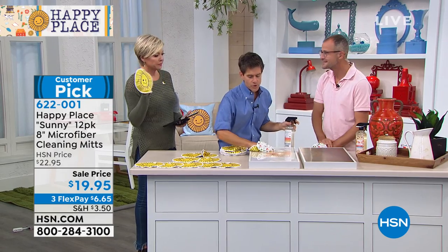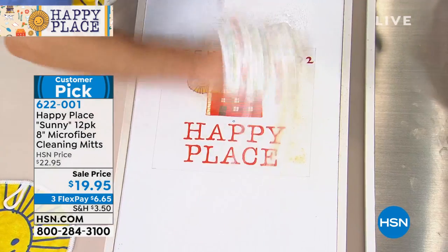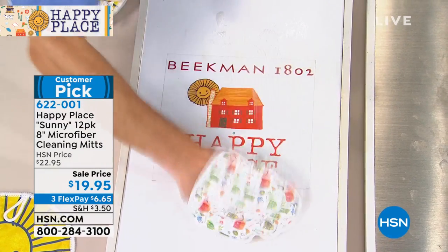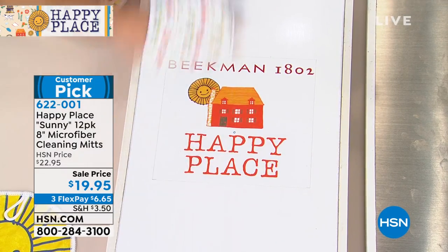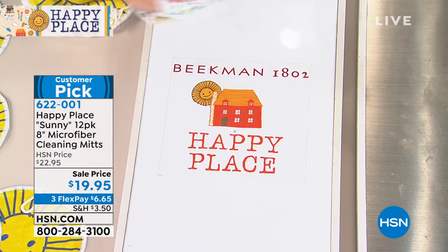These are great for glass and windows — no lint at all. None of that paper towel lint. People are always concerned about paper towels and the environment, and I'm also concerned because they fill up my trash can.